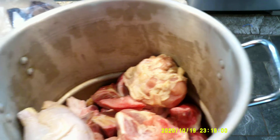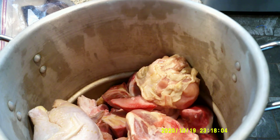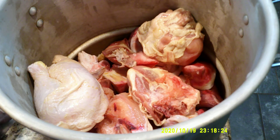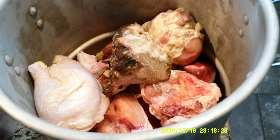So again we have chicken feet, pork bones, beef bones, and I went ahead and added a whole chicken in there, cut up into fourths. I do happen to have some cooked-off lamb that I'm not going to do anything with right off the bat, so I'm just going to add some of that in there as well.